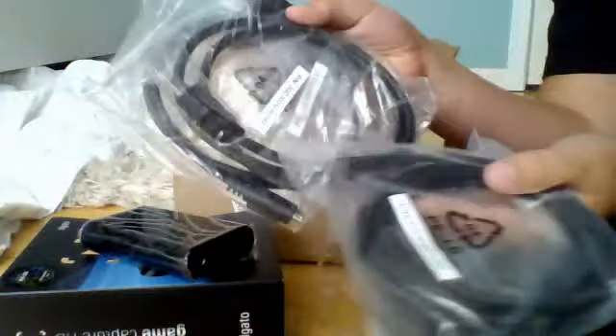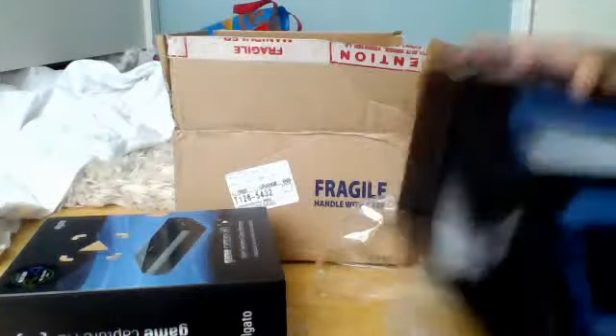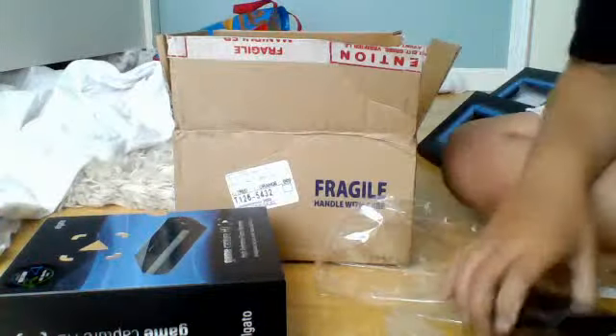There's a bunch of cords — look at all these cords. This is sweet, guys. Look how cool it is. It's the number one best-selling screen recorder.